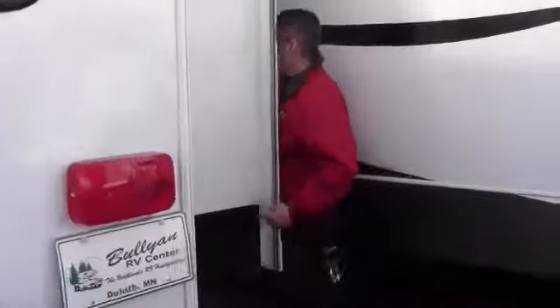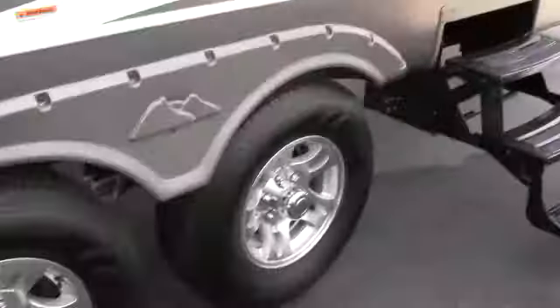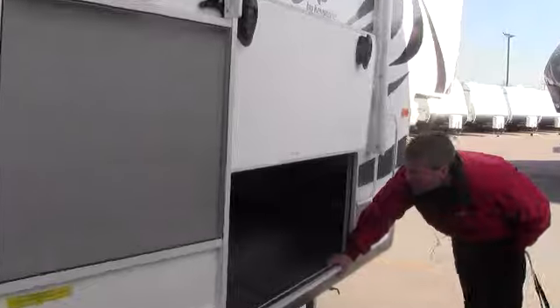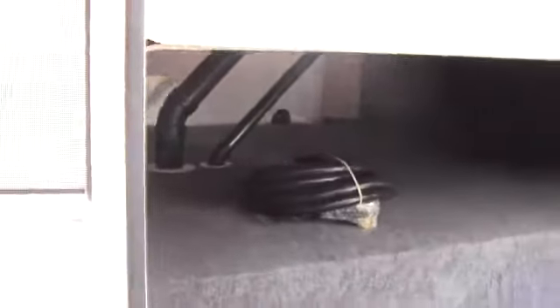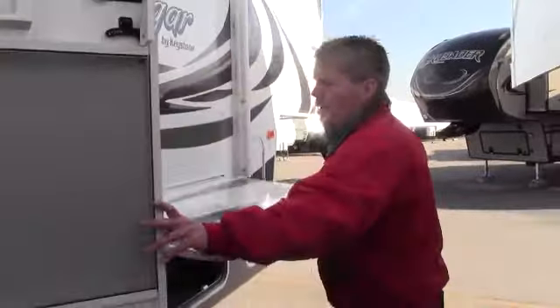We'll sneak by this slide right here. I just want to point out the aluminum rims. It's also got a power awning, a closed heated underbelly, and outside speakers. And I want to show you all that storage — there's your 50 amp detachable cord. I also want to show you how these close right here — nice slam latch doors.